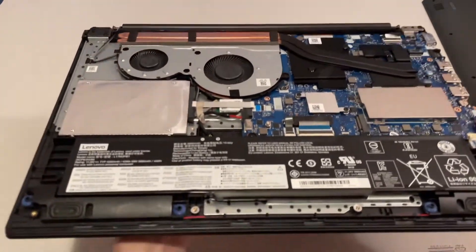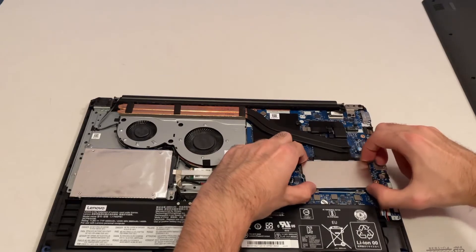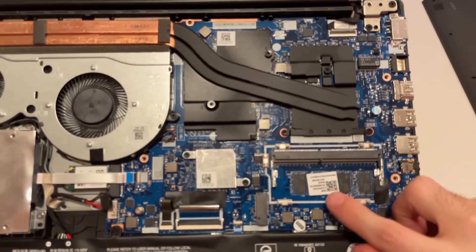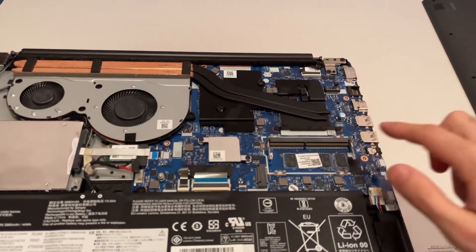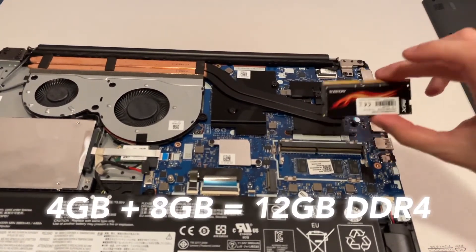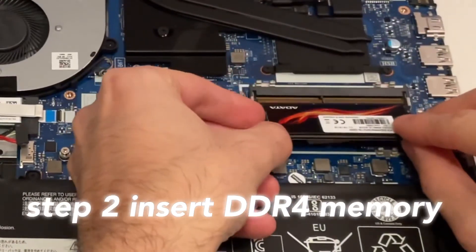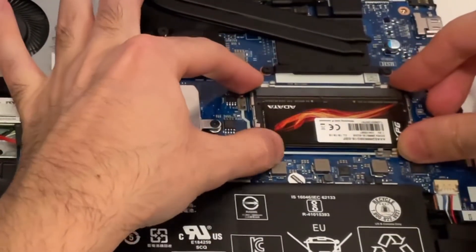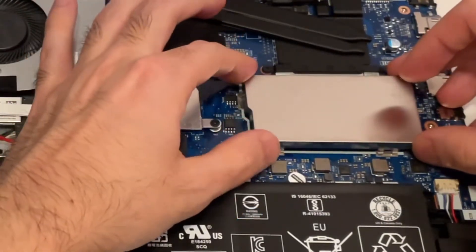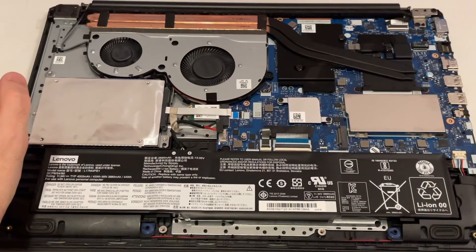Remove the cap over the RAM slot gently and put it aside. We can see it has 4 GB on board and of course the slot is free to upgrade. I'll be using an 8 GB memory stick, so 8 plus 4 will be a total of 12 GB of DDR4. To install the memory, plug it into the slot, carefully align it with the pins at the correct angle, then press down — it will make a nice click sound. Then put the cap back on and align it with the clips on the main board.